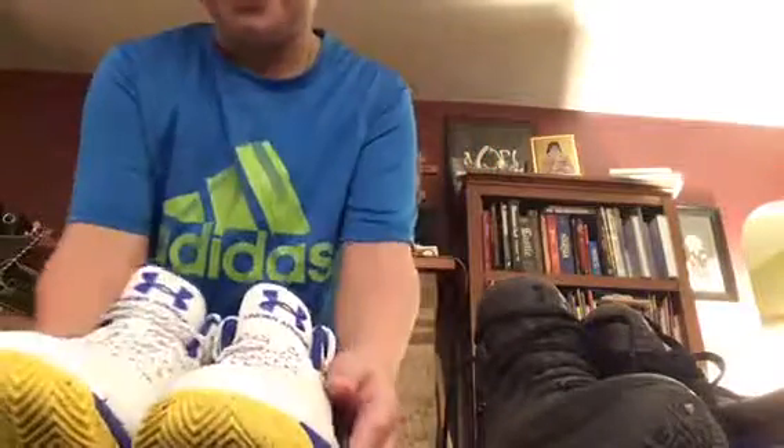It kind of upset me that it didn't come with any of the extra features in the box, like some other Curry 3s do. They don't usually sell those at the store — you can only usually get those extra features at a Footlocker or online when they ship them to you. But whatever, they're Curry's.